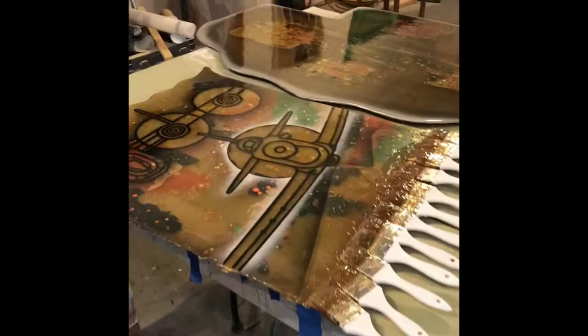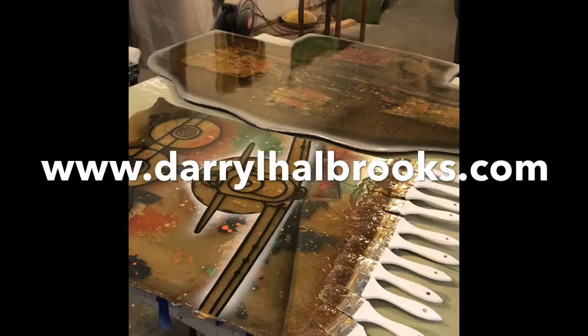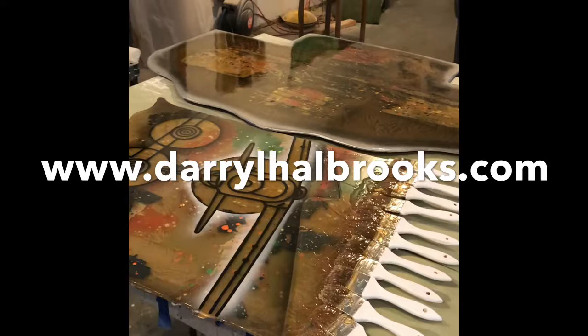I spray outside — I put the painting on a yellow chair out there, spray it, then close the door and make sure none of the spray comes back into the studio. So that's basically the finished product. My next video I'll take you from start to finish on how I do one of these. Thank you — visit me at DarylHalbrooks.com.